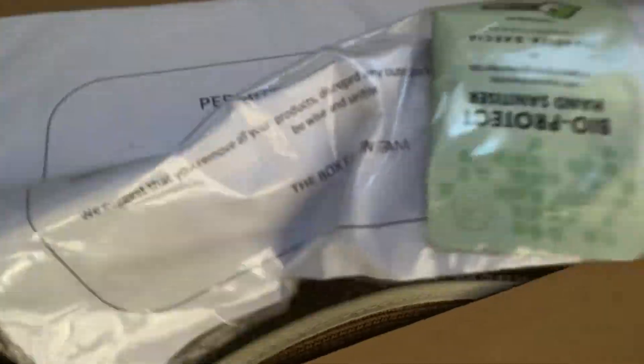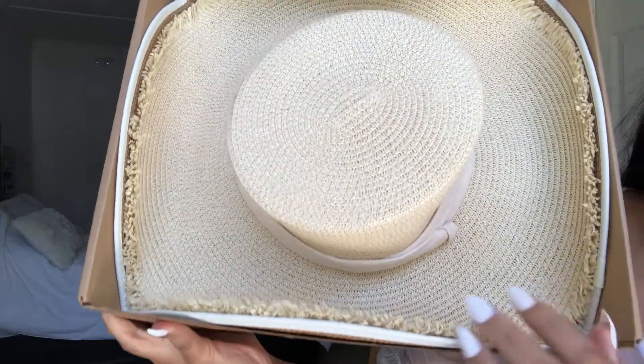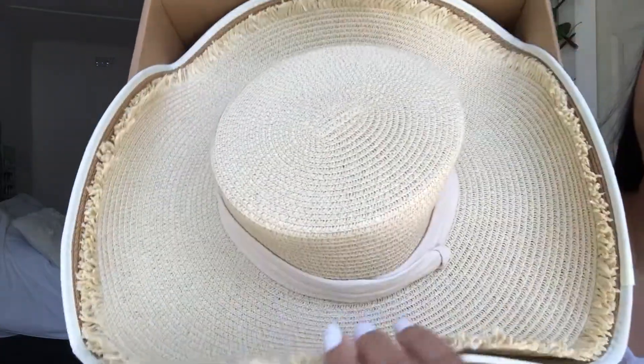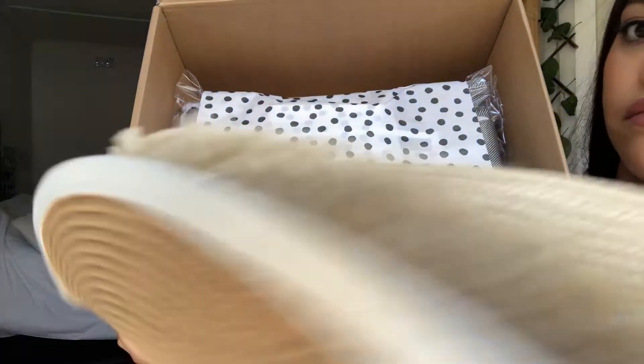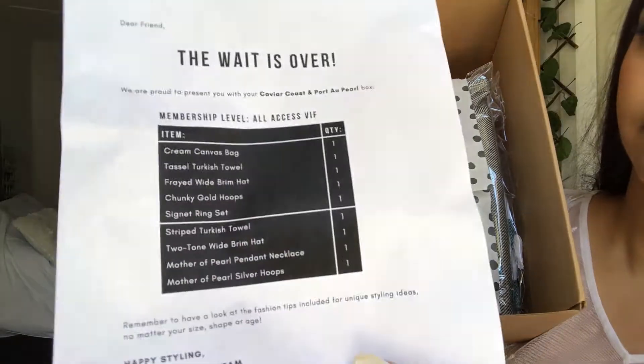I am so excited to finally be opening this — it's just been laying around. Let's see what's in here because I completely forgot. Since COVID started they added a little sanitizer to each box. This is the inside, and already you can see there are two hats in this summer box.